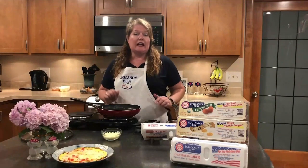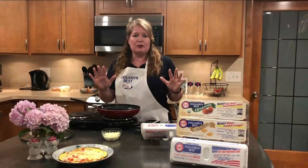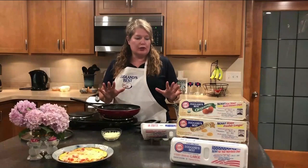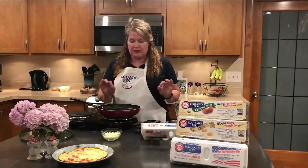This is fantastic. In-season vegetables — peppers have a lot of antioxidants, so it's super good for you. Adding the Eglin's Best just makes it so much better.